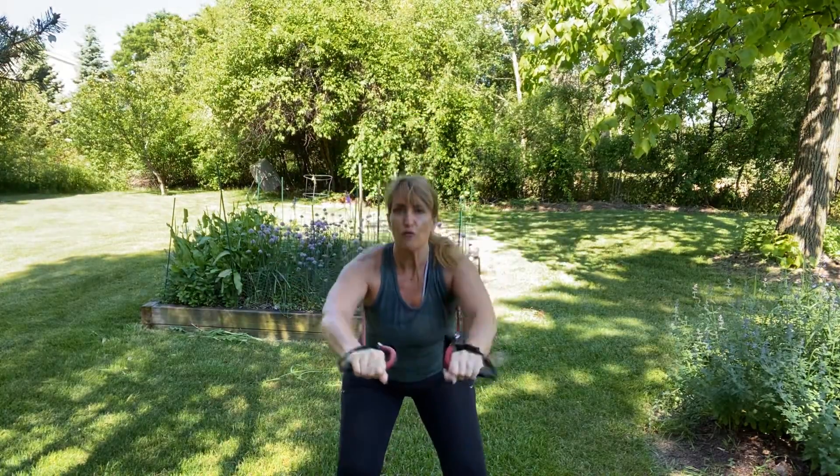We're going to do one more set of each. Chest presses come first — add that squat back in if you like. Push — two, three, four. My hair is getting pinned in with the band so I need to move it to the front. 11, 12, 13, 14, 15. Excellent job. Now chest flies — coming out and in towards the center. 13, 14, 15 — and done with that exercise. Excellent job.